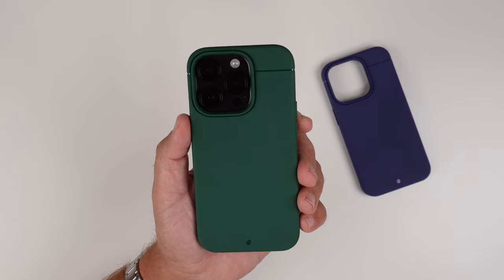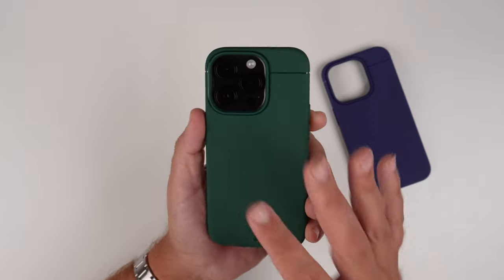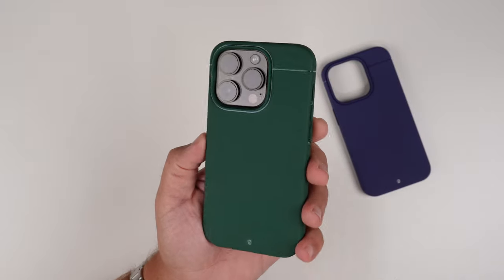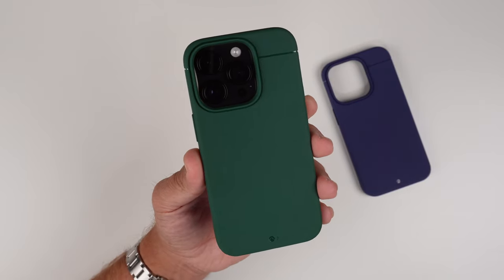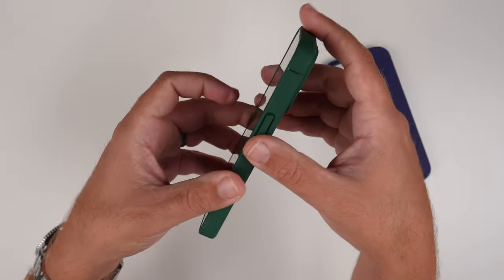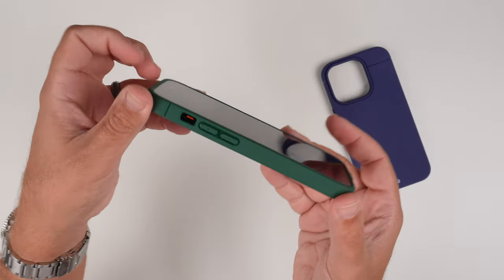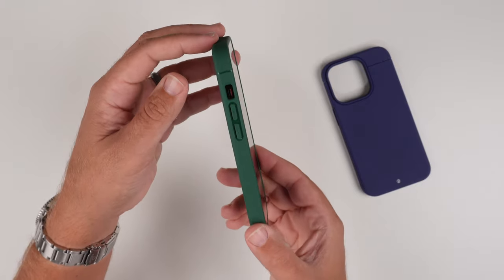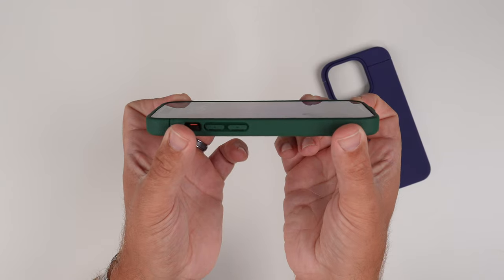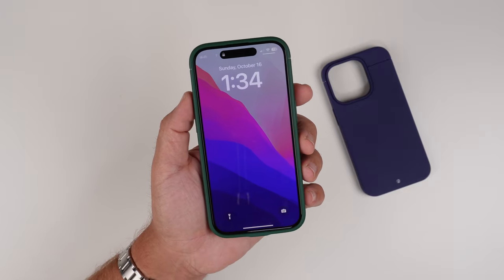There it is — the mountain green. Especially with the emergence of iPhone 13 Pros in alpine green and all the different shades of green coming out, I can really appreciate this one as well. It looks really good — it's kind of like a forest green color. You can see the lip for the camera bump and the lips around the screen as well. From the front you can kind of see the green border a little bit.